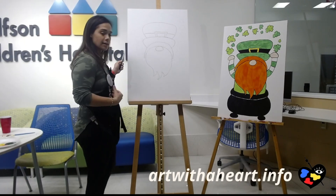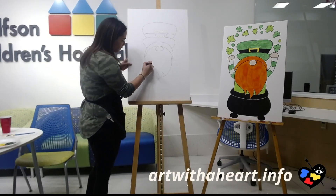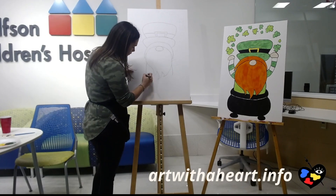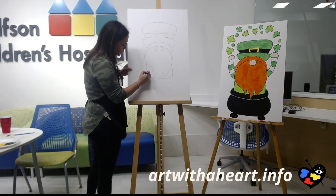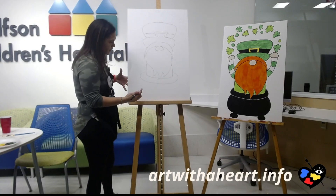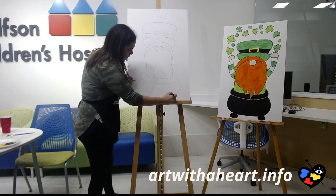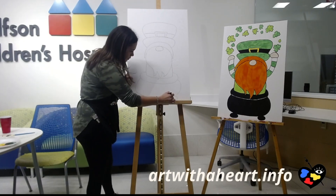Next we're going to do the body — just a little bit — and then the pot of gold that he is coming out of, because he's a leprechaun. For his body, it's just coming down from the side of his beard. Then for our pot of gold, I like to do the inside lip first, going all the way across his torso and connecting to the other side. Then the lip of the pot, and then the base where his legs and feet are going to be inside. And then the feet of the pot — I'm just doing circles because it's a lot easier.